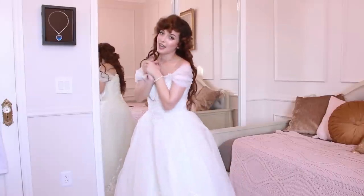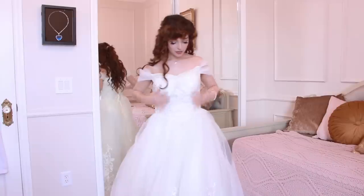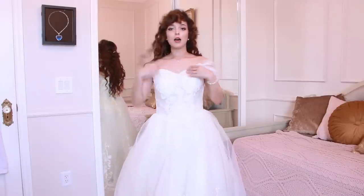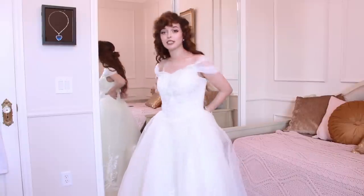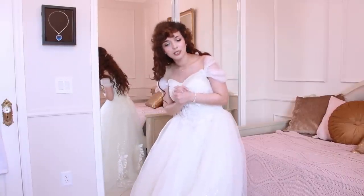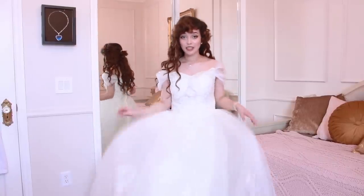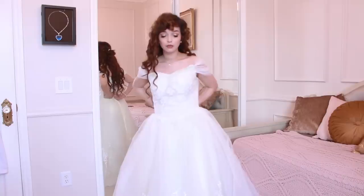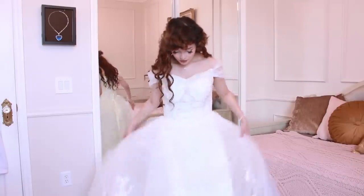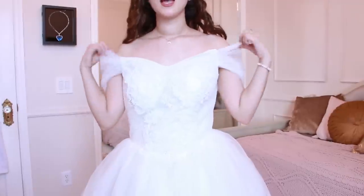Every princess needs a wedding dress for when they marry their prince or princess, so I picked out this beautiful one. I actually love this so much — it does fit really well. I didn't lace the corset all the way up because the light is fading and I need to keep it rolling, and these corsets take forever. I've already tried this specific dress on and it fits beautifully. Here's a close-up of the top.